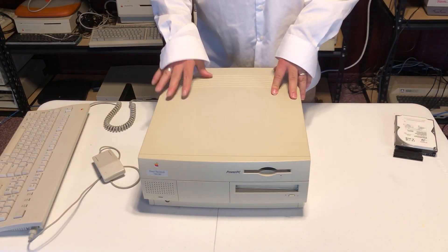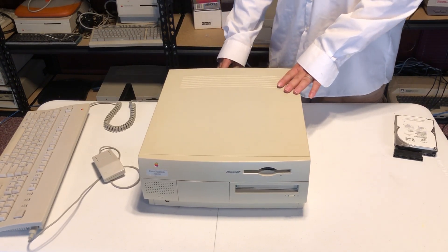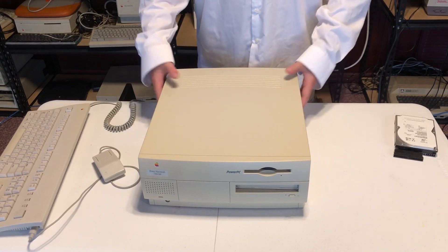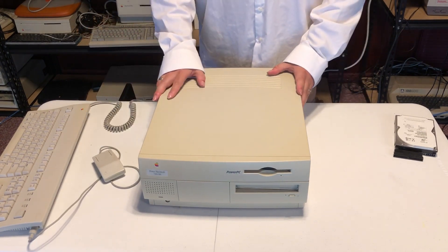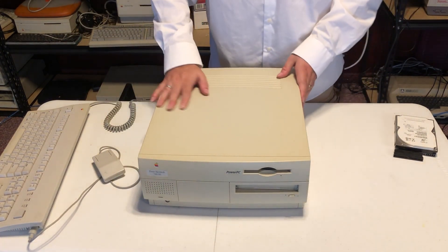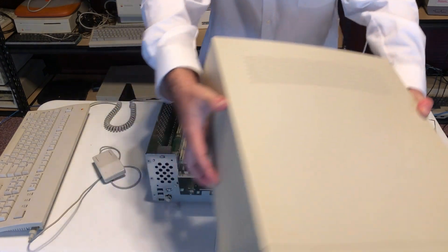I powered off the computer. First, we have to remove the case, but before we do that, the advice I got was to leave the computer plugged in at the back and just power it off. This allows for grounding in case of any static electricity that might shock the circuitry. The 7300 is interesting from the point of view of dismantling — it has two tabs in the front, hidden underneath the edge, and when you push up on them, the whole top of the case slides out. And there we go — removing the case carefully.